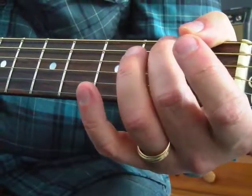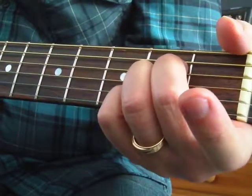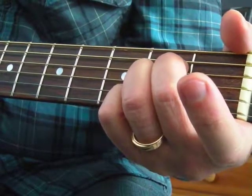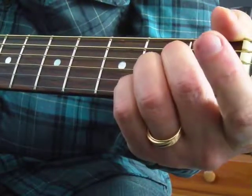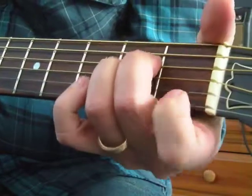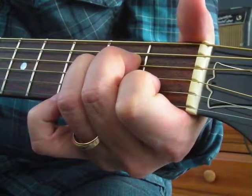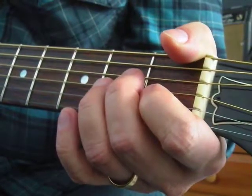Let's go to an A minor. A major is like this — A major is made of A, C sharp, and E. Now we're going to flat the third, which is C sharp. So it's going to actually look like this. An A minor is A, C, and E.